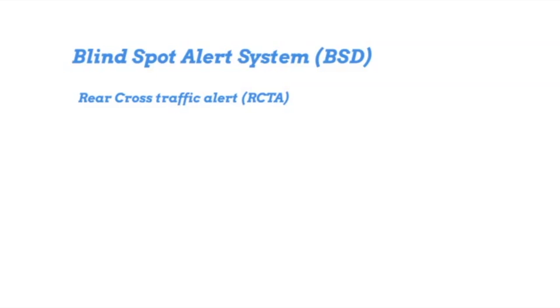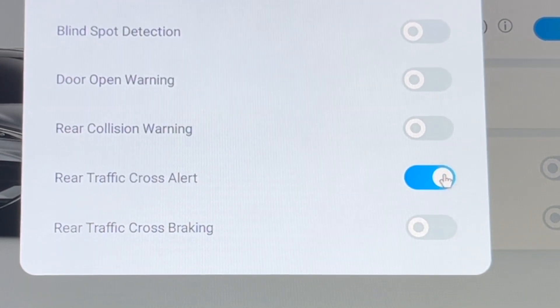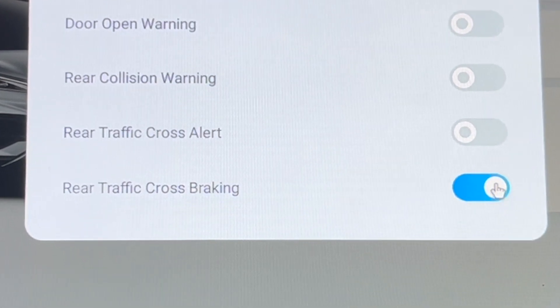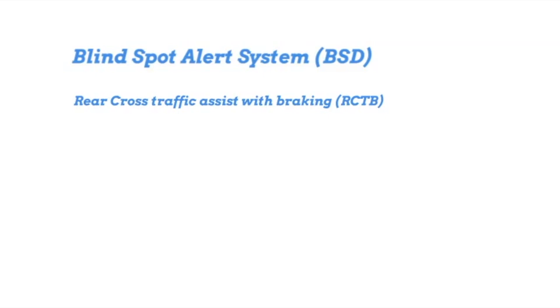The next component is the rear cross traffic alert — an audible sound when there's a vehicle crossing your path while you're reversing, so you can stop. The rear traffic assist with braking means if you don't adhere to the warning, the vehicle will brake suddenly. There are reports of people experiencing sudden braking when reversing — it's probably this system. The reason could be that the radar needs to be tuned by a professional. It should come from the factory fully tuned, but if you're getting false positives, look at getting the radar retuned.